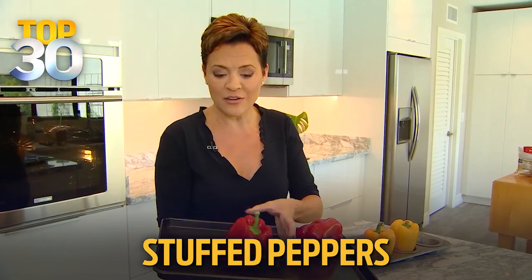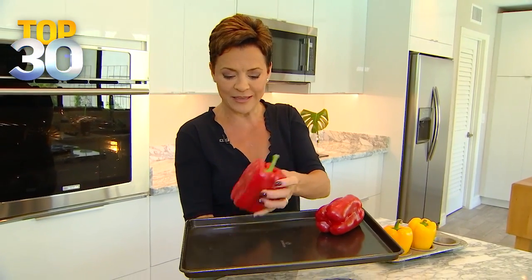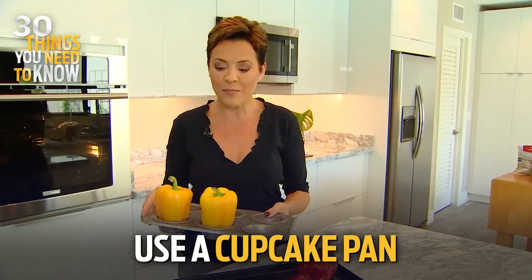Next, when you're making stuffed peppers for dinner, you put them on a cookie sheet and they inevitably slip over and make a mess. So we've got a solution for that — use a cupcake pan instead, and they'll never tip over.